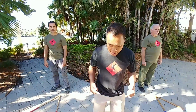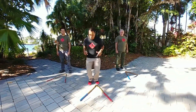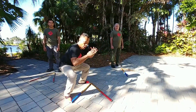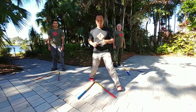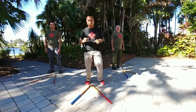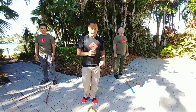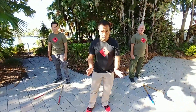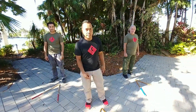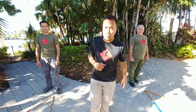First thing we're gonna do is the footwork. At this time you've already done what we call the open triangle, the squaring, the squatting, and the lunging. So what we're gonna do now is you're gonna do them 10 times on each side straight through — 10 times with the basic open triangle, 10 times with squaring on each side, 10 times of the squatting, then 10 times on the lunging. At the very end you combine all of them together and do the same 10 times on each side.